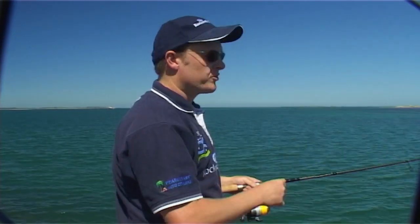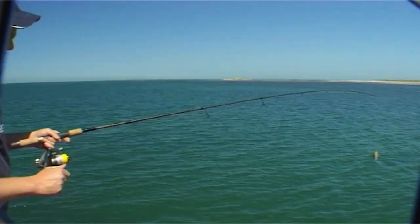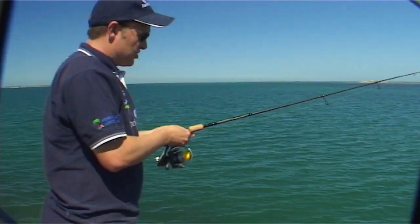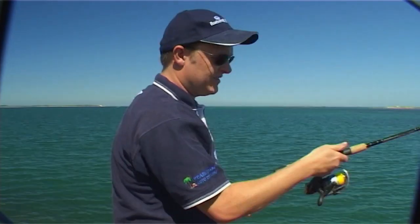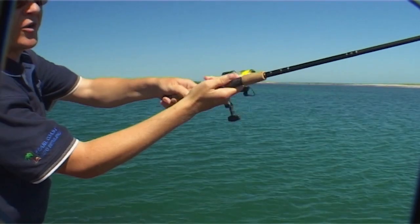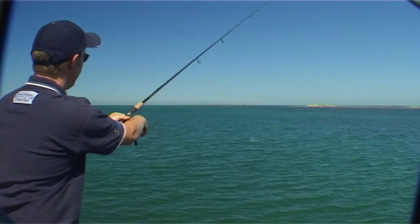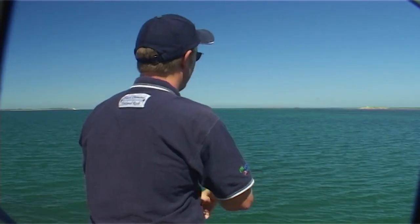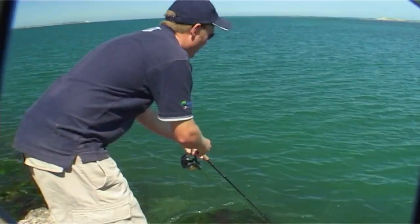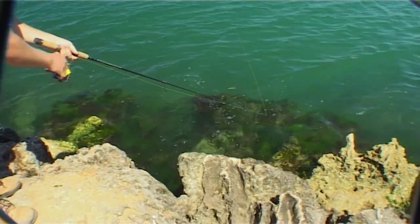We want to cover as much water as we can because we don't know where the fish are. Chances are they're about 20 metres in front of us. So a nice straight cast once again — you get your finger on the trigger like that, tilt the rod, and just flick it. That's gone definitely far enough. We take up all the slack line so we can feel the bites, and I keep down close to the water. I've had a bite already.